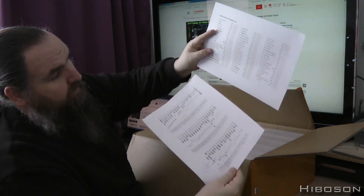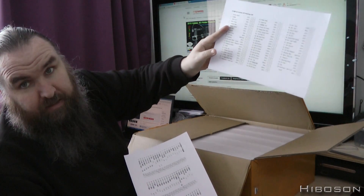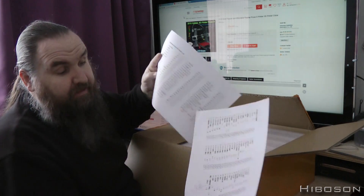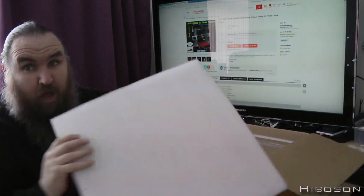Here is, by the look of it, packing documentation - ticking off what they put in in Chinese and not ticking the English one. So I might have everything. I suppose it leaves me the English one to check off as I go.